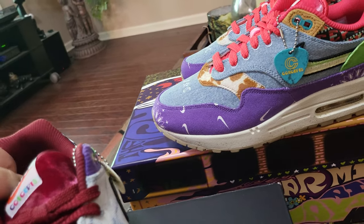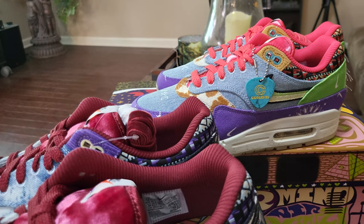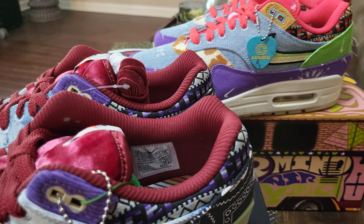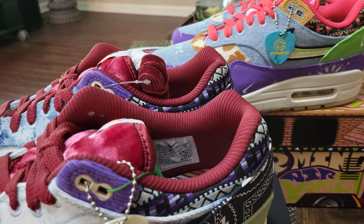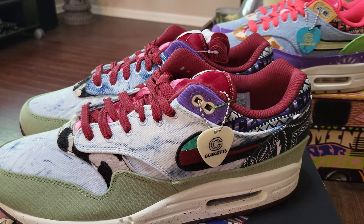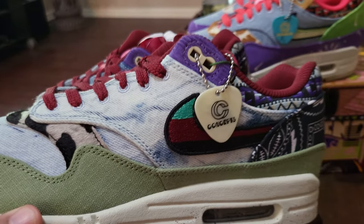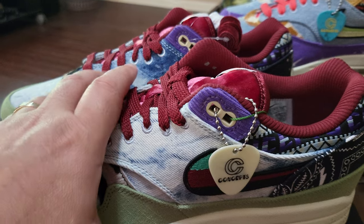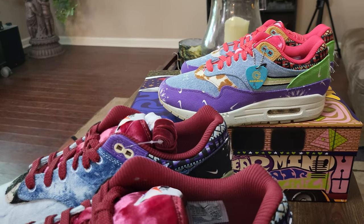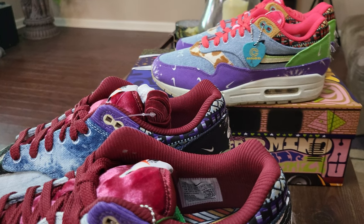For you guys wondering what this shoe represents - it represents Woodstock, the concert that happened in a cow pasture in the late sixties. Big time in music, big time in American history - Americana. You had the peace, love and drugs movement going on. This shoe is made to represent that. There are actually three shoes: the mellow, the far out, and the one I'm missing - the heavy. Type in YouTube 'Air Max 1 Concepts heavy' to see what those look like.